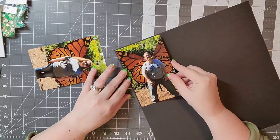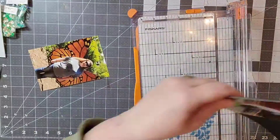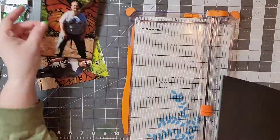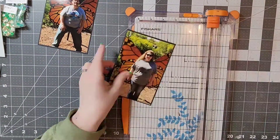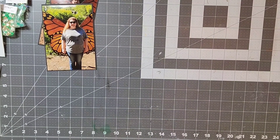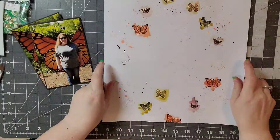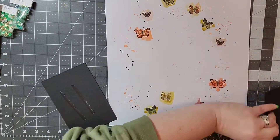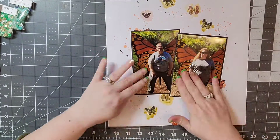I'm going to go ahead and back my photos while I'm waiting on that to dry. These were some pictures we had taken at the zoo a couple years back, just having some fun with some photo ops. Now I'm going to take my heat gun and dry this, and now that it is dry by the magic of editing, I'm going to add my photos here.